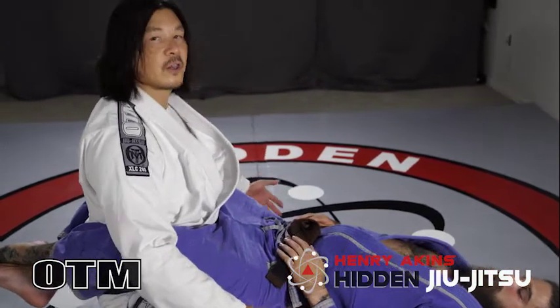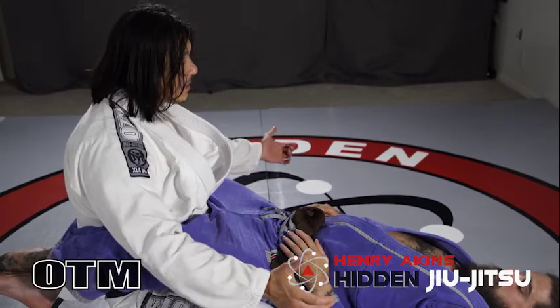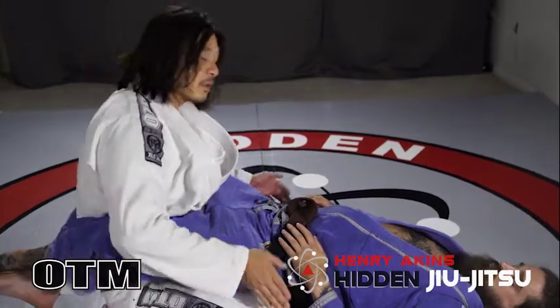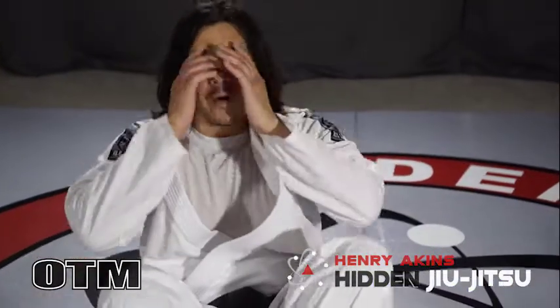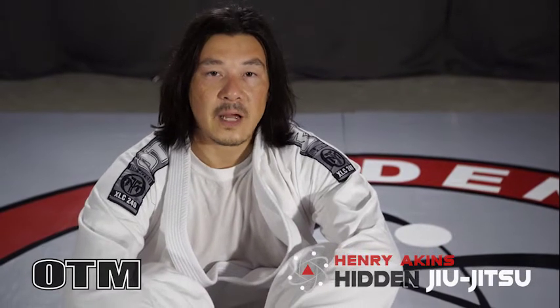Anytime I'm sitting here, the first thing I want to do is tuck my hips a little bit. As I tuck my hips underneath, I want to make sure that my hands are off to the side. I just want to make sure that my hips feel really, really strong. That's the first drill to play around with from the closed guard — tucking your hips and seeing if your partner can pull you down.